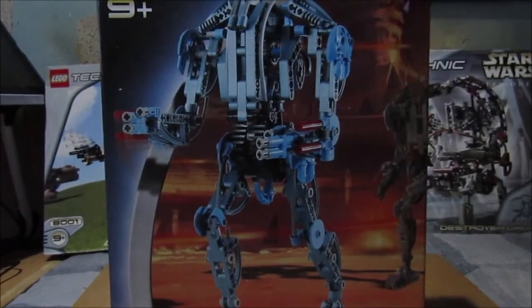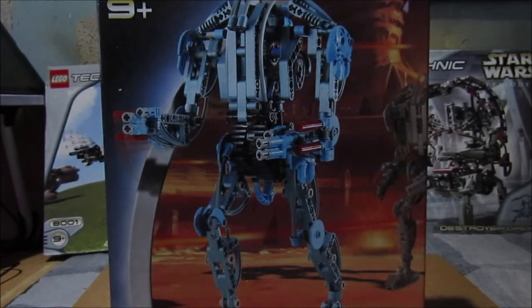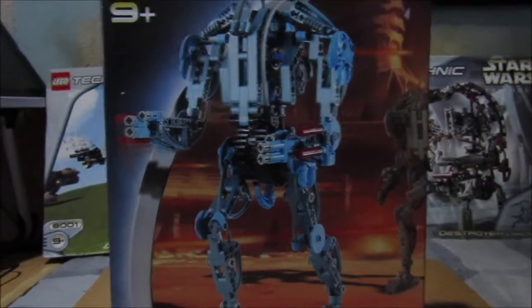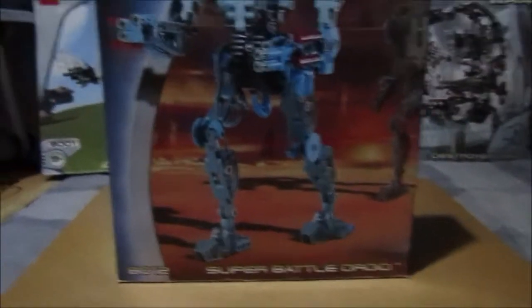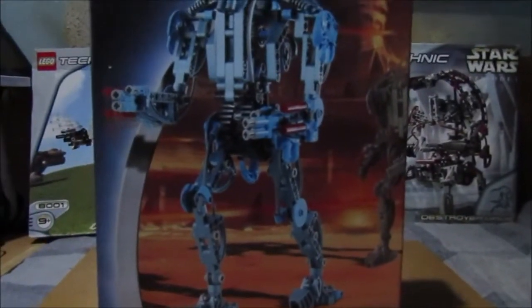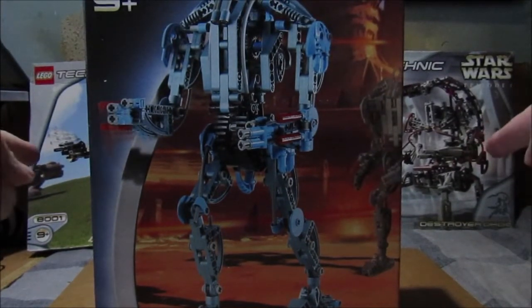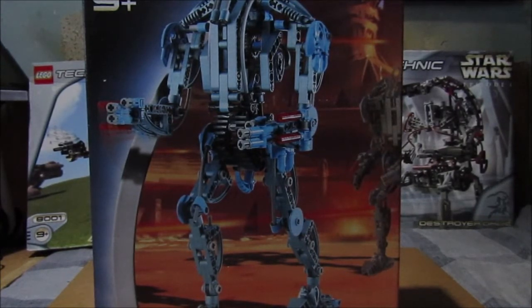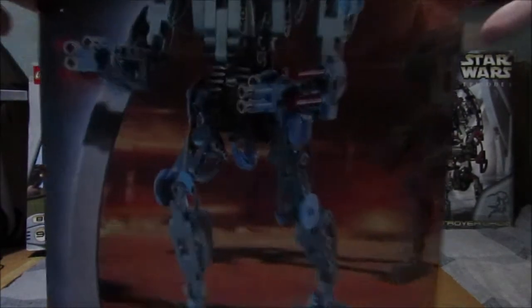Hello everyone, welcome to another LEGO Star Wars set review. This isn't a Technic set — it doesn't say Technic on the box. Today we'll be looking at the B2 Super Battle Droid, set number 8012. In the background you can see the previous two sets I recently looked at. Here we've got General Grievous with us again. This is the B2 Super Battle Droid as seen in Attack of the Clones.